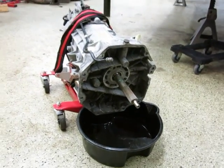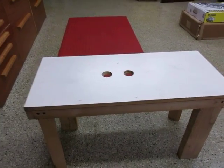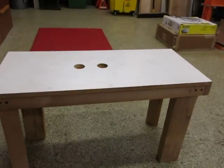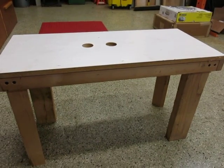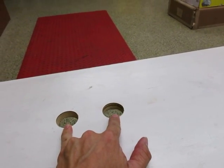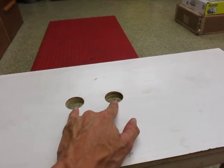Before we get started, the first thing that you'll need is a work surface. Some people drill holes in their workbenches. You can see that there are two holes needed — one for the input shaft and one for this boss. I built a little table out of some scrap wood from the garage. You'll need two holes about an inch and a half in diameter, three and three-sixteenths apart from each other, and that should be just right for the transmission to sit flush on top.